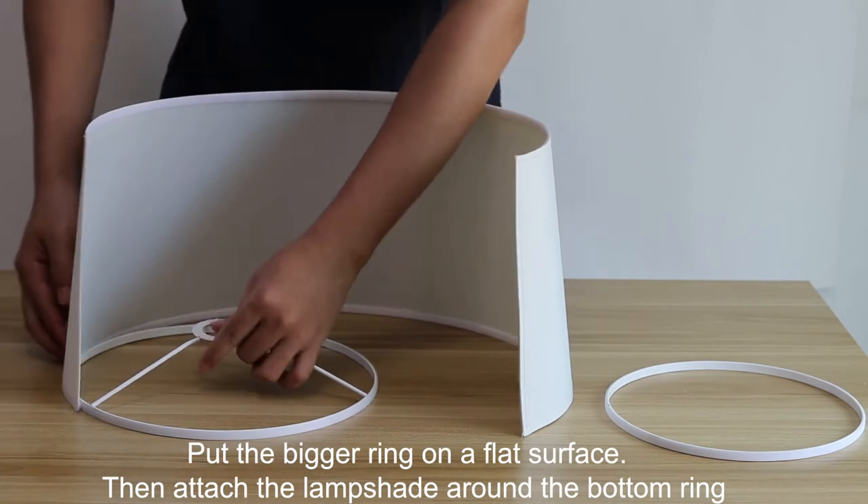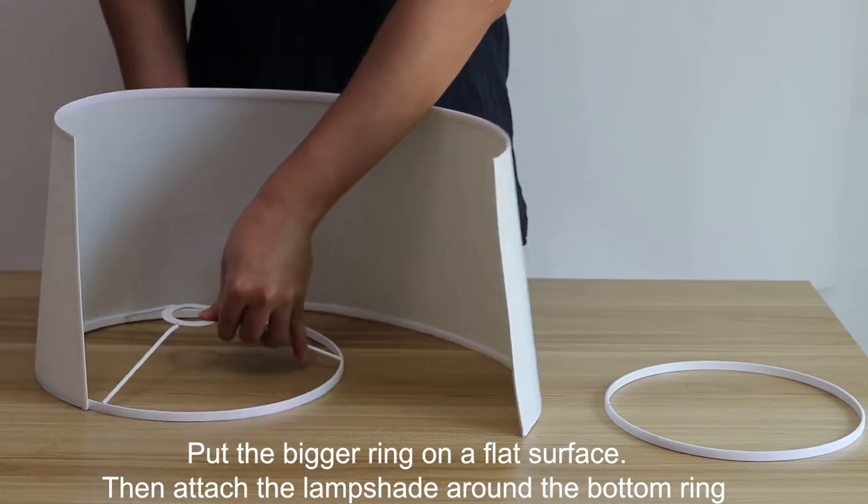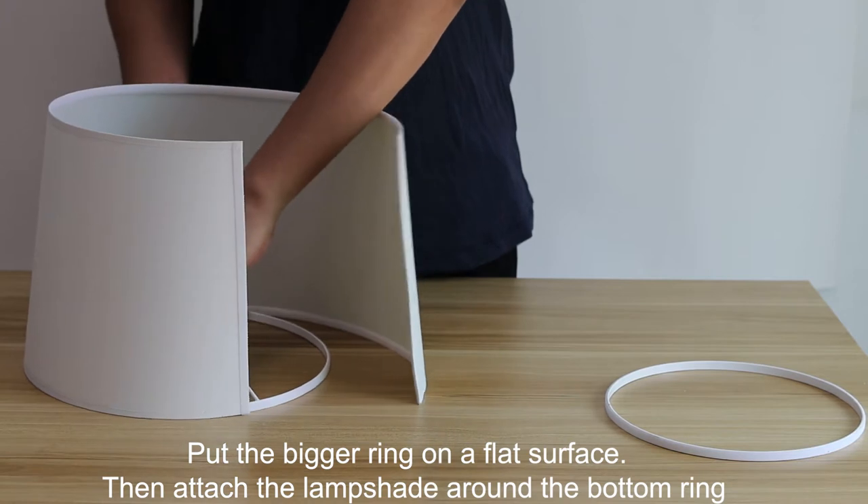Put the bigger ring on a flat surface. Then attach the lampshade around the bottom ring.